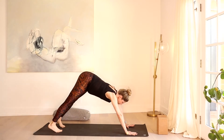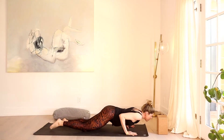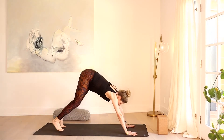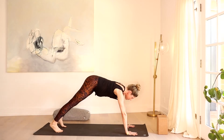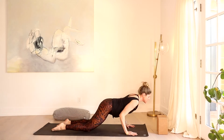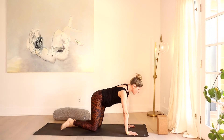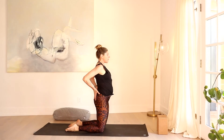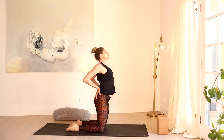Inhale again, forward to plank. Let's take one Chaturanga push-up with or without your knees — lower halfway, press right back up, send it up and back to down dog. One more time: inhale forward to plank. This time lower all the way to your belly — I will modify to all fours. Take it all the way down to the floor and up in baby cobra. Lift your heart, peel up — I'm just coming up to open up the chest the same way. Exhale, release it back down. One more time: baby cobra — you're just lifting your heart. Inhale, lift up. Exhale, release it back down.